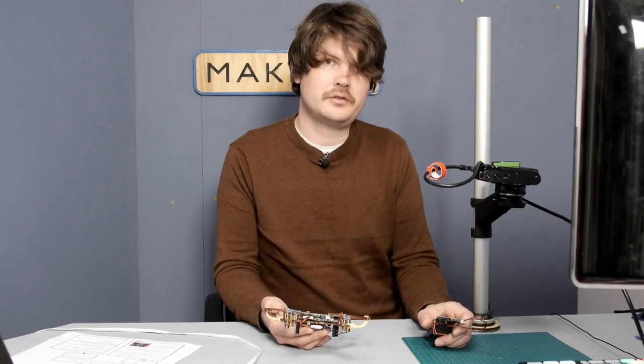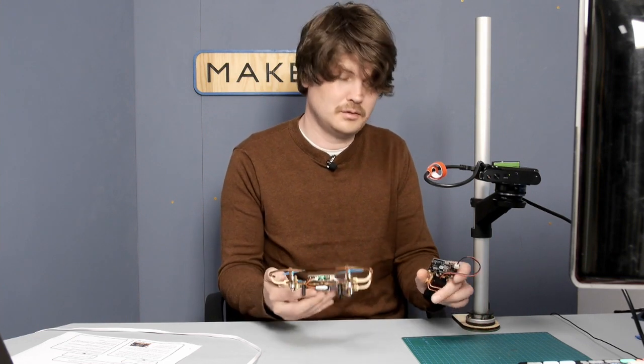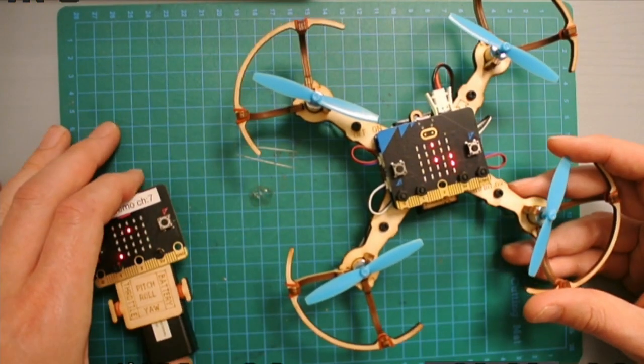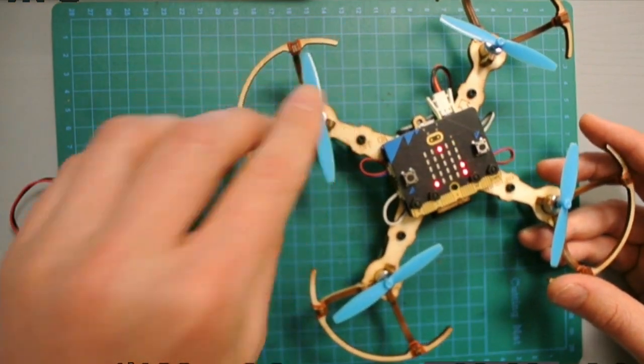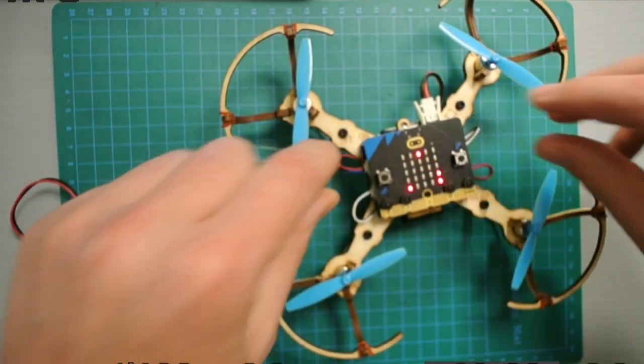If your drone starts but doesn't fly the way you want, there are a few things to check. First, you need to verify that you have the right type of motor in the right place.